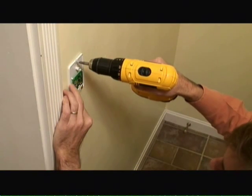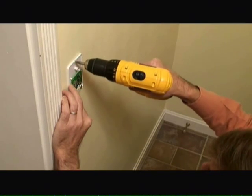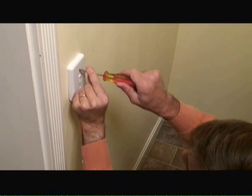Now I'm securing the back of the switch plate with the two screws, and now I'm just tightening down the screws on the front cover plate and we're almost done.